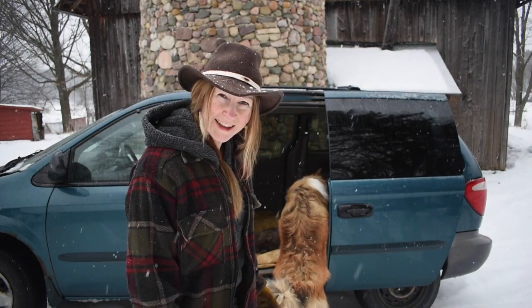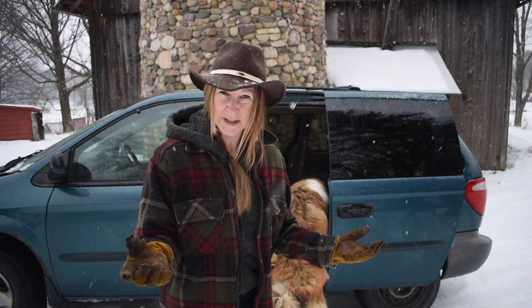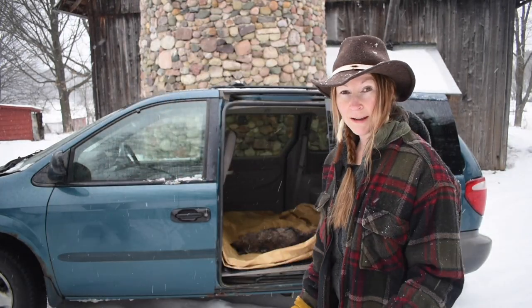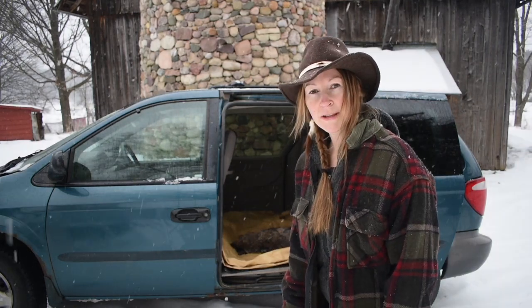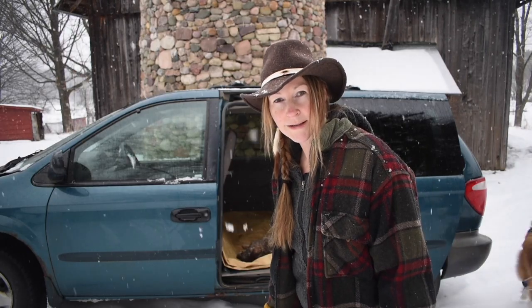Interestingly enough, this coyote is missing its tail — like a Manx cat with the little stubby tail. This coyote doesn't have a tail. Very interesting. Picking up roadkill, it's pretty gross sometimes. It's not for everyone, but you can maybe keep another animal from getting hit on the road and salvage some of the parts, so it won't go to waste. I'll spare you the grossities of skinning it out, I'll show you what it looks like skinned out, and I'll show you the skull. We'll go through the process.